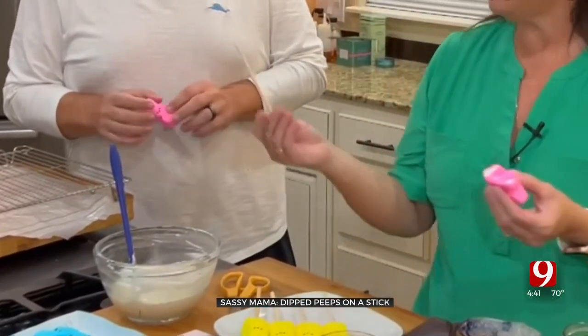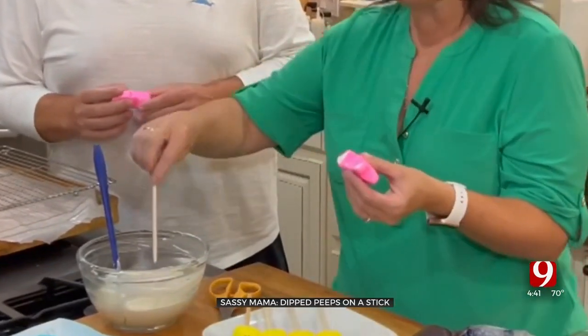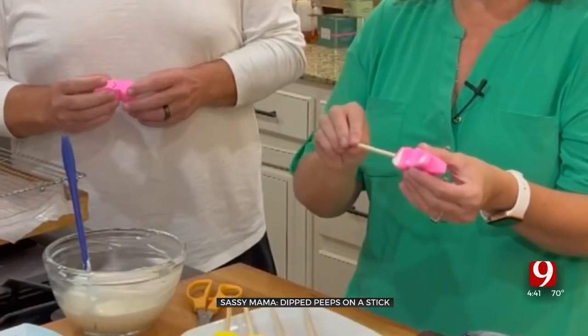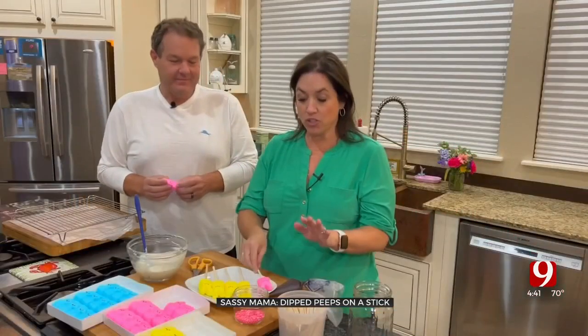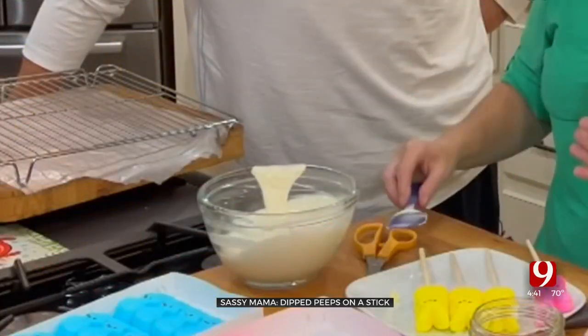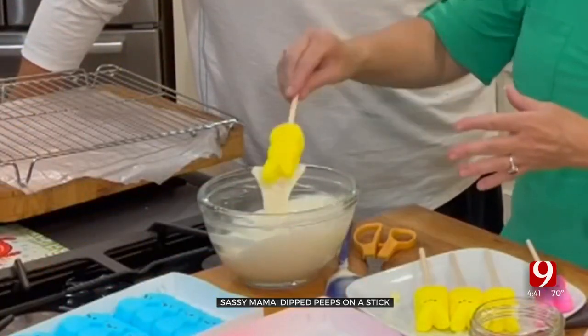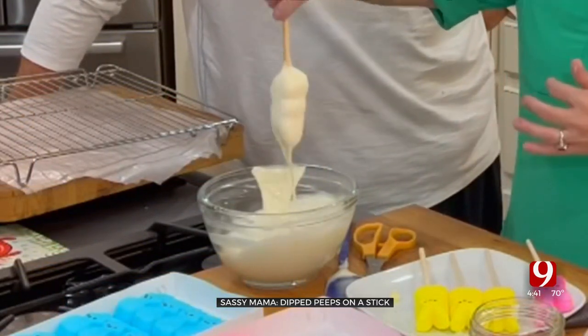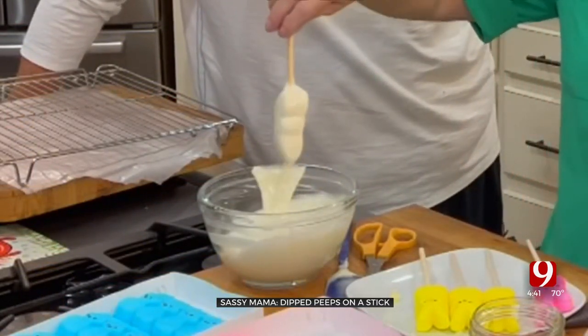So what I'm going to do is take a stick — like from making caramel apples — dip it in some melted candy melts, white. I'll just set them on a plate, stick them in the fridge, and they'll harden up. Then I've got white chocolate melted and I'm going to dip my bunnies in it.